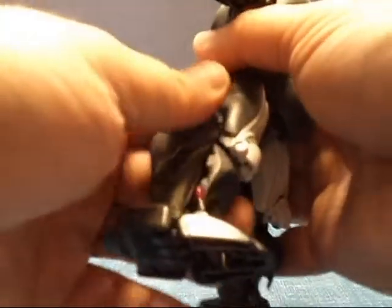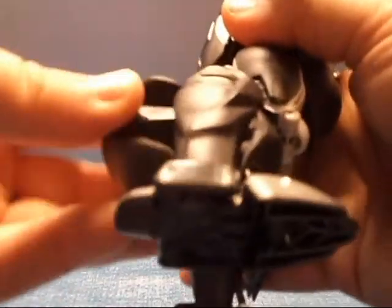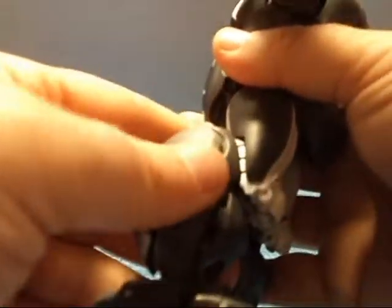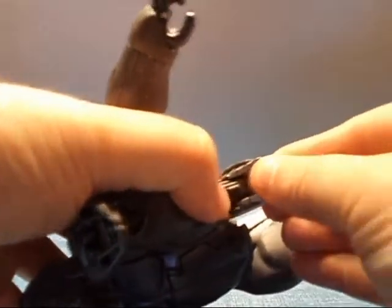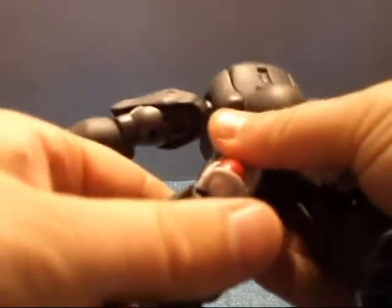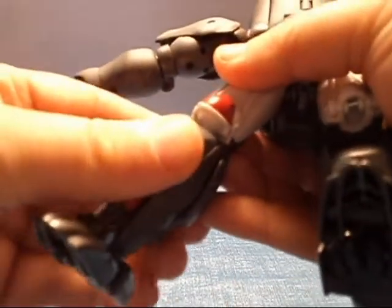Now for these legs, you need to take this out and you're going to want to turn it around like so and push it in against the leg — it will click in. Now we're going to extend this out and put it up, so that it is out of the way. Get this knee down — you need to turn that down like so, so the red is showing. Then extend the leg up and this little part here will click in like so. And that's one leg done.